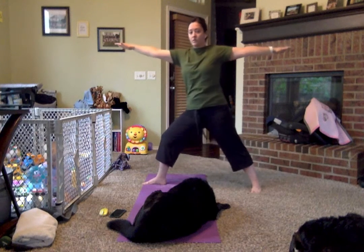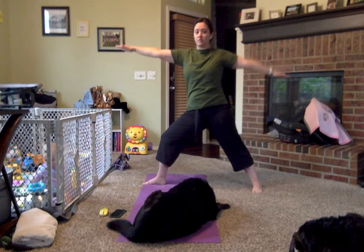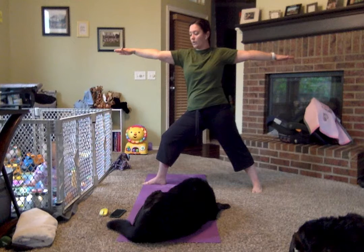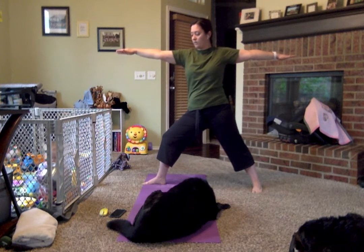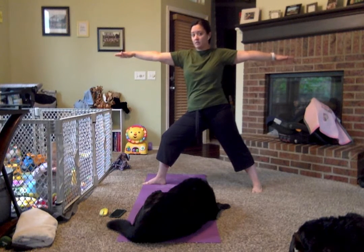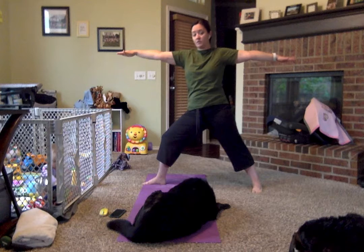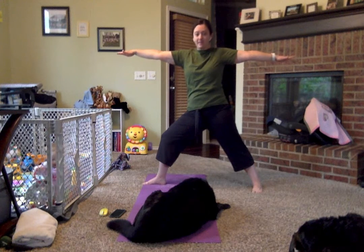We're now going to open up and come into Warrior II. Those hands are out — make sure this one doesn't drop, keeping them nice and parallel. We're in Warrior II for Anna. Another warrior in Frozen who really fights to figure out who she is and her relationship with her sister. She wants to protect her sister, all while her sister is trying to protect her. It's a crazy conundrum that many sisters go through.